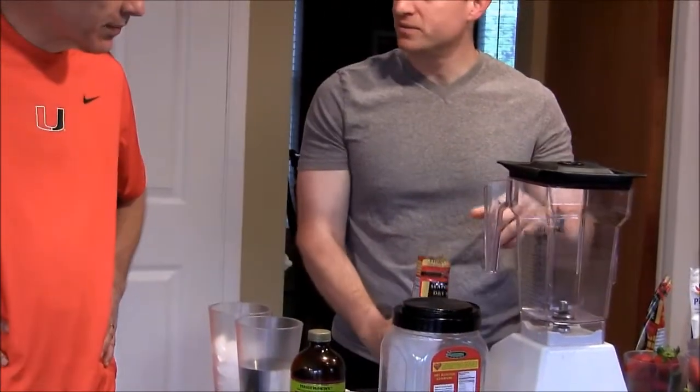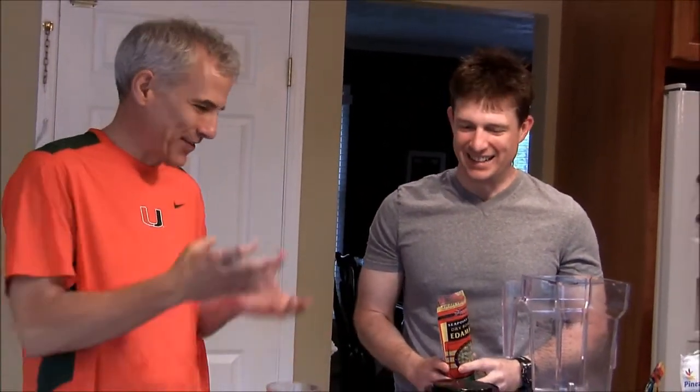I've always been curious — you've talked about how you make your smoothie and what you put in it. Soybeans. How do you put a soybean in a smoothie? Because they're big.